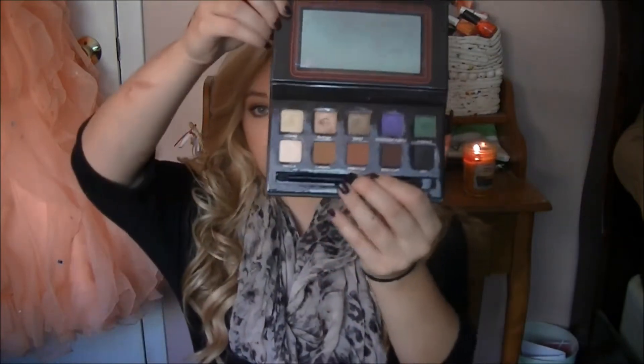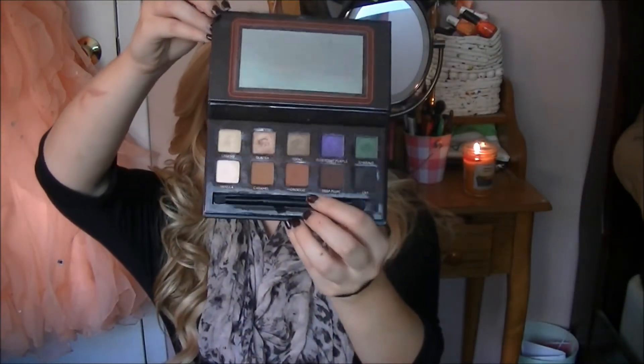Next for fall I really like this Amrezy palette and you've heard me talk about it in my last couple of videos. I do have a review on this palette so I will link both tutorials and the review in the description box. Here are just the colors — they're all warm tones and I think they're perfect for fall, so I know I'm going to get a lot of use out of this in the next couple of months.